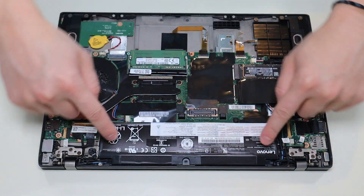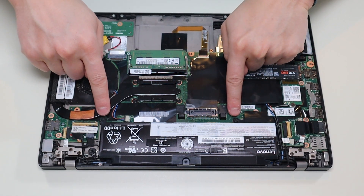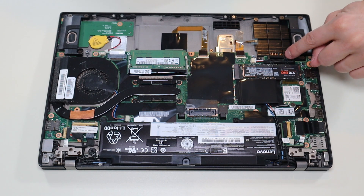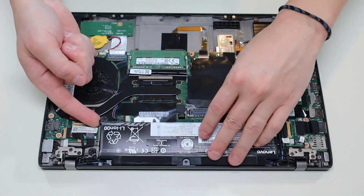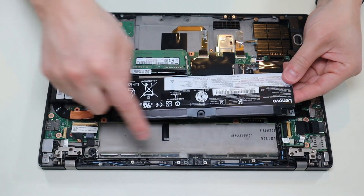This second battery is very similar. It's held in by these two clips there, these two screws here, and it plugs into the motherboard here. I'll lift it up from this plug and slide it out from those clips.